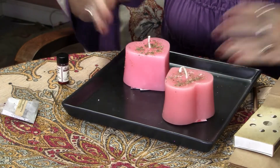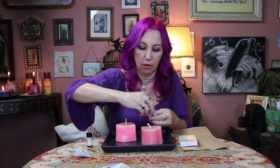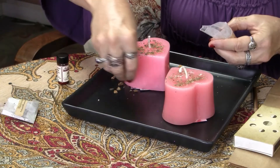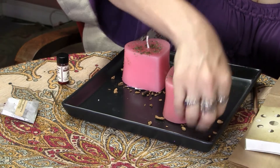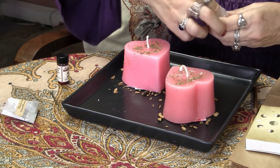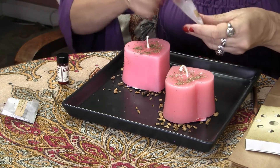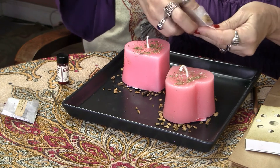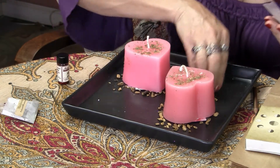Place those candles so that they're facing one another. With the second packet of herbs — in this case it's gentian — we're going to sprinkle those herbs around each of the candles, making more or less a circle around each candle. Gentian is a great love herb; we don't see it mentioned too often, but it's really a beautiful herb for love. Sprinkle those herbs around each of the candles.